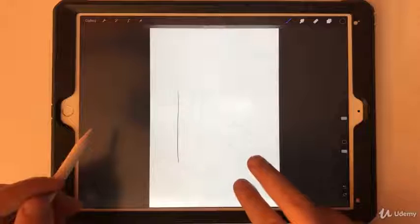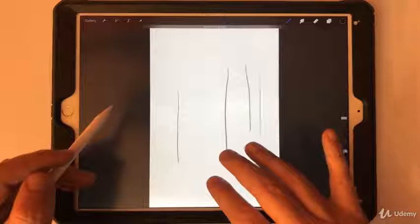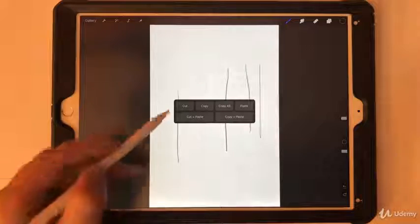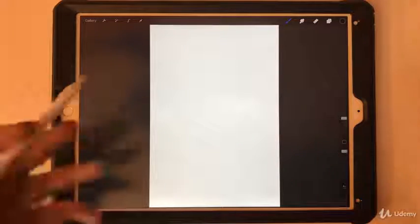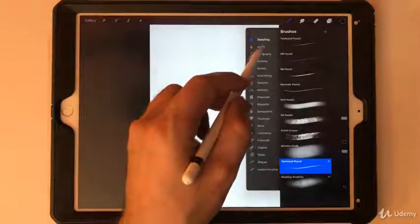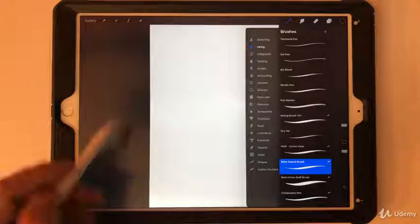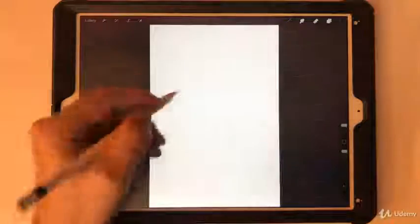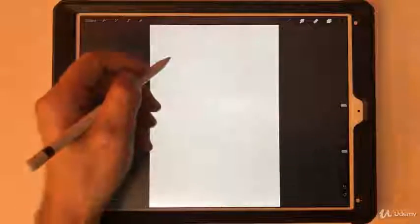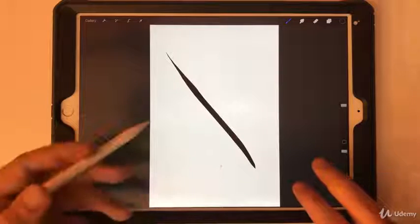Knowing what you get from pressure, you can go back and modify the pressure curve. A quick tip: two-finger tap is undo, three-finger tap is redo, and a three-finger swipe down gives you a cut option — a quick way to clear things without having to select or erase. Let's switch to a brush with more variation; go to Inking and my Sword brush is one of my favorites. I'll make sure you have access to these.